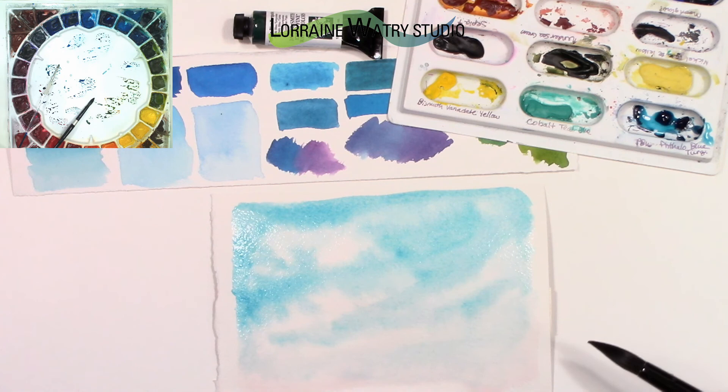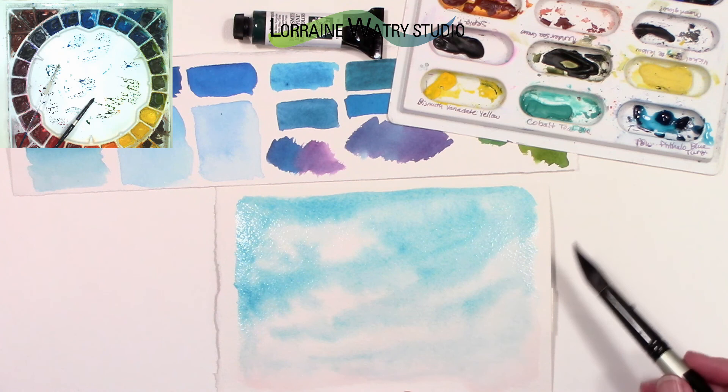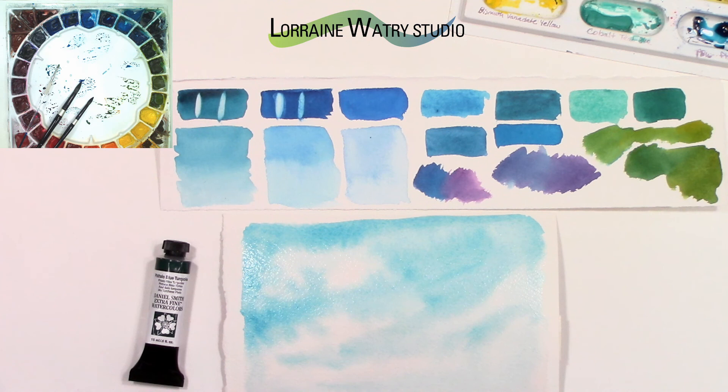I've pretty much determined that because I don't use manganese that much anymore, I may be taking the manganese off my palette and putting the phthalo blue turquoise on there. I haven't really adjusted my turquoise pigment selection in a long time, so I'll probably be doing that. Thanks for following along — if you have a tip, trick, or technique video in watercolor that you'd like to see, please leave a comment below, and I hope you have a good day. Bye!